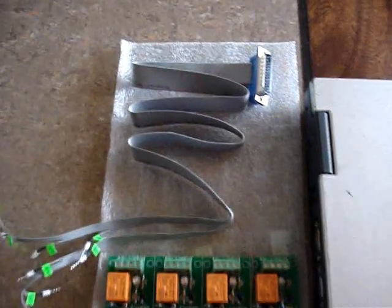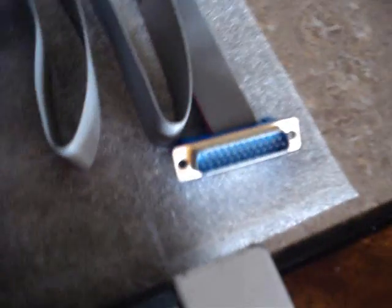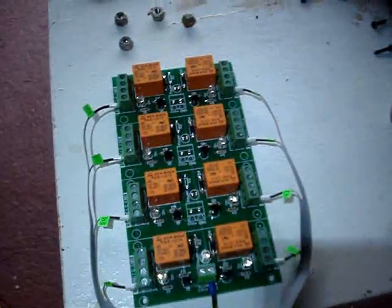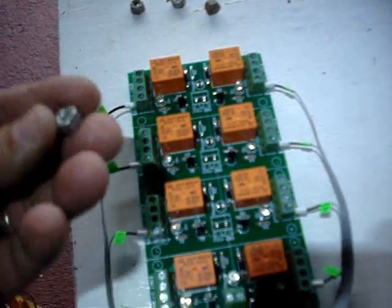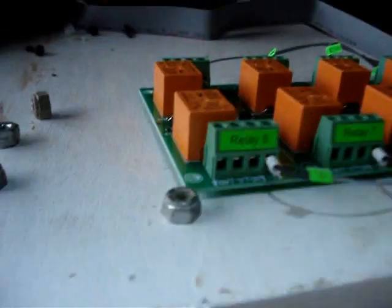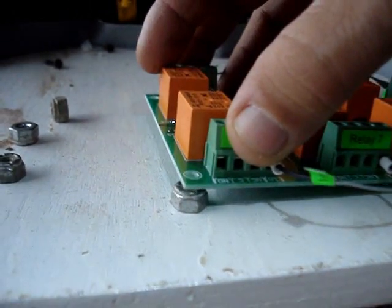The main piece of hardware in my system is going to be this relay board that has eight relays on it, and this board is controlled by my laptop. It's going to get mounted in the center of the box. This relay board has four mounting holes and I'm going to use these nuts to keep it off the back of the box so there's a small gap to allow air to flow around it and help keep it cool.